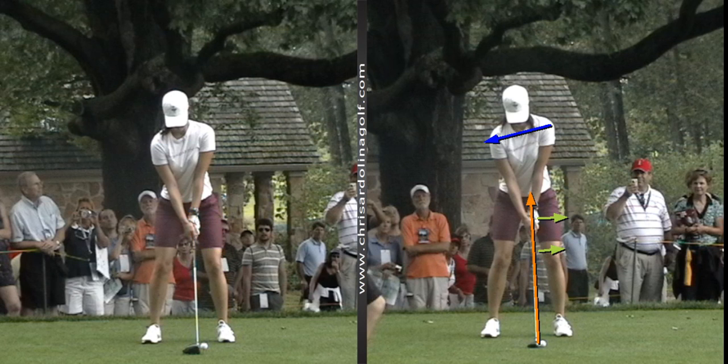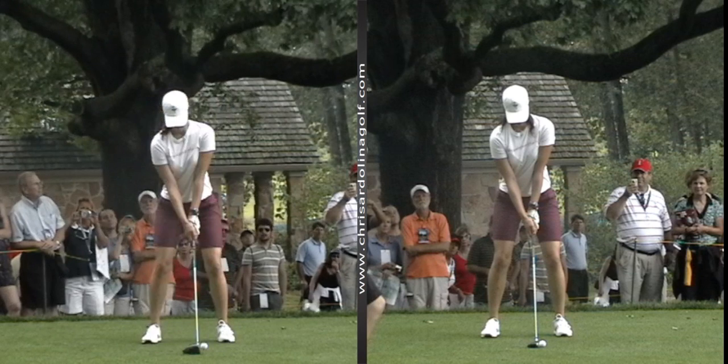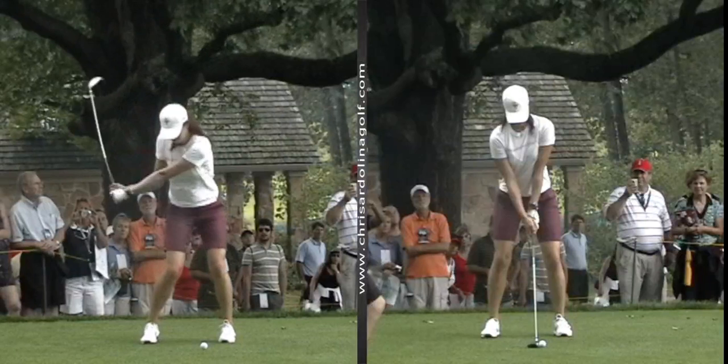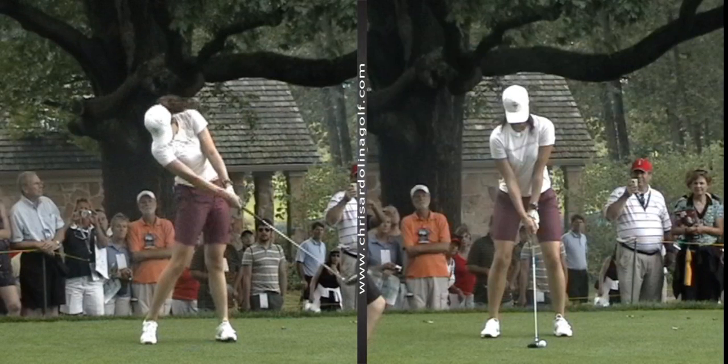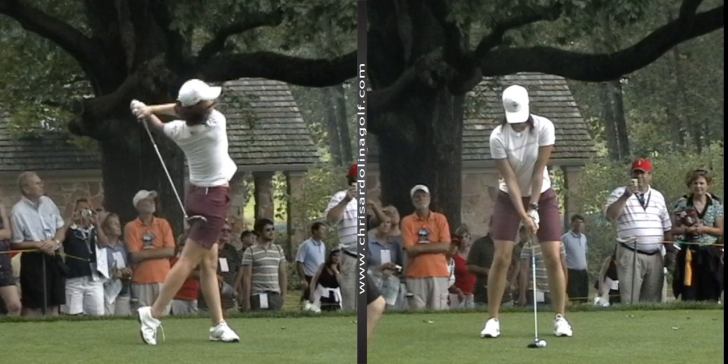Now that you're set up for success with both your fairway wood and your driver, all you have to do is make a nice full turn back and swing through to a balanced finish. Let's let these ladies demonstrate. And now onto the fairway wood.